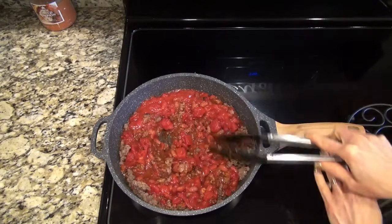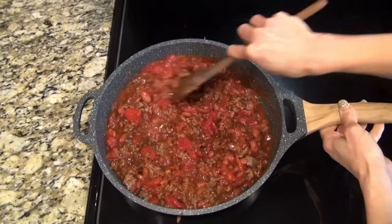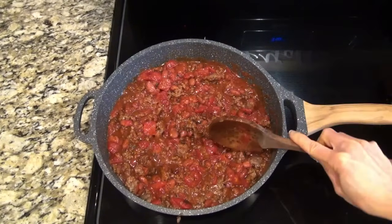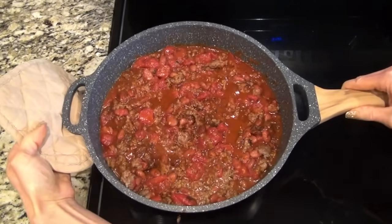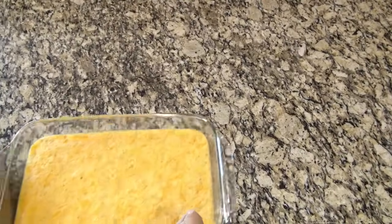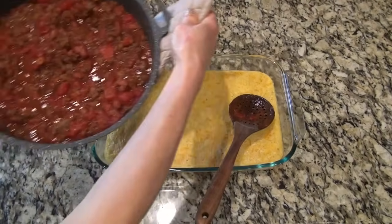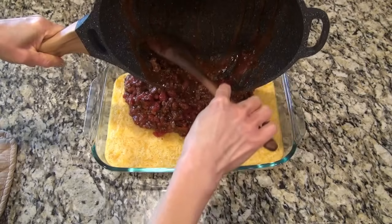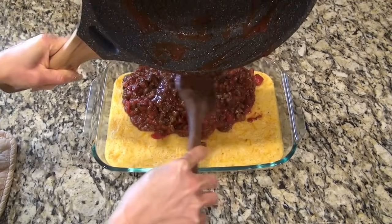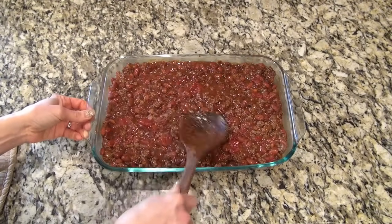Mix everything together until well combined and let it simmer for about five minutes, then remove from heat. The cornbread layer comes out of the oven — remember it won't be completely cooked through at this point. Go ahead and pour the chili mixture right on top and spread it out to completely cover all of that cornbread.